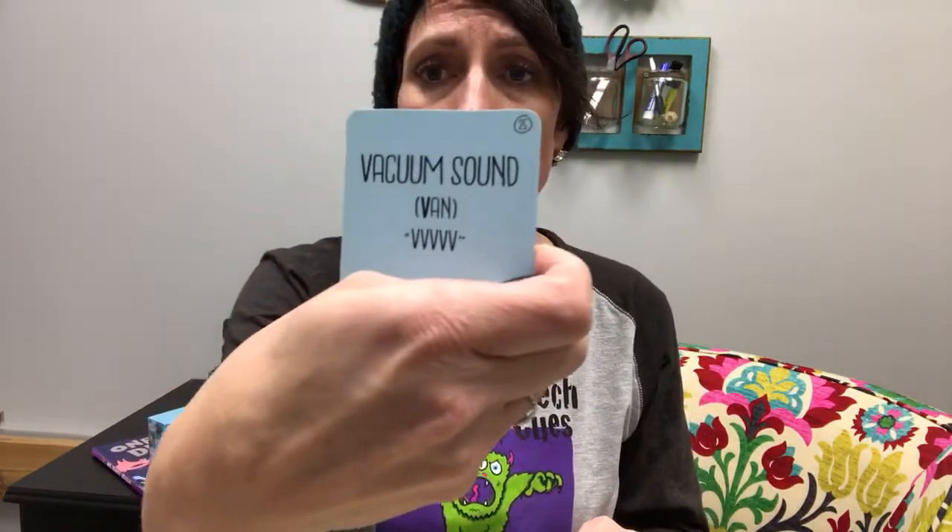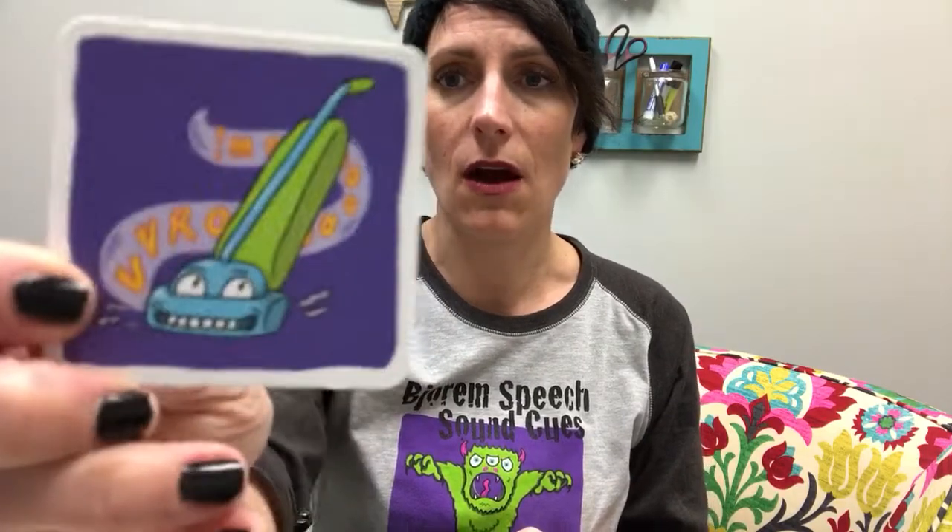On the back, it gives a word with the sound in it and the V cue. There he is, our little vacuum sound.